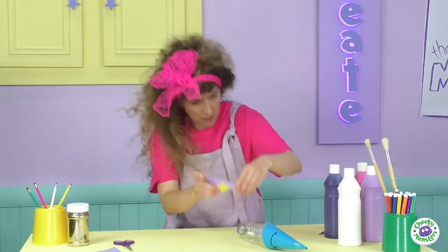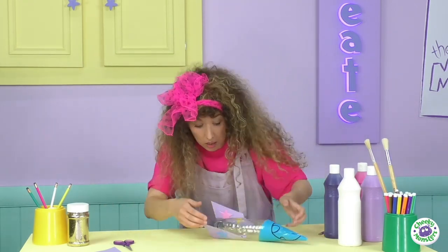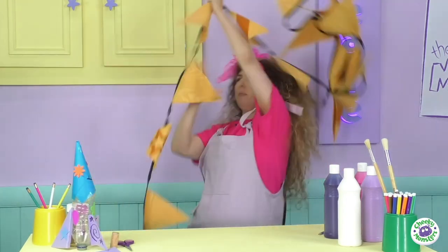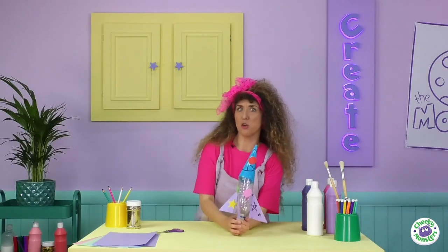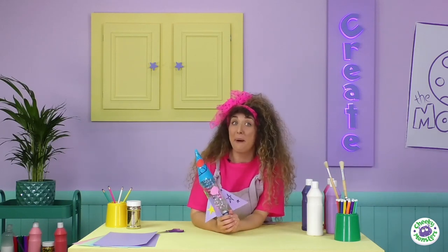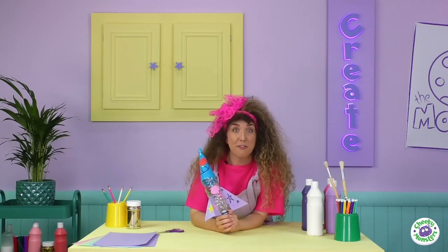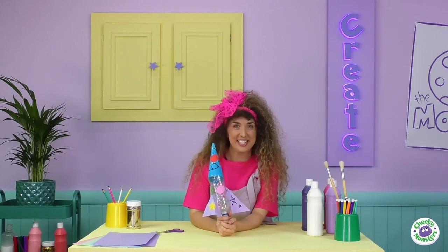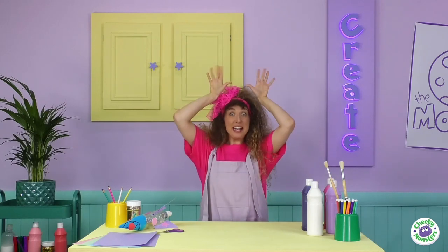Hey, why not try making your own rocket at home? If you want to learn how to launch your rocket into space, check out the My Cheeky Monster website. I'm going to head outdoors and launch this rocket myself, but be sure to join me again for some more Cheeky Creations! And remember, everyone has a Cheeky Monster — which one are you? Until next time, goodbye Cheeky Monsters!